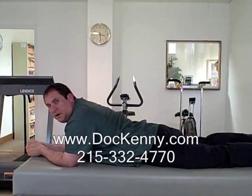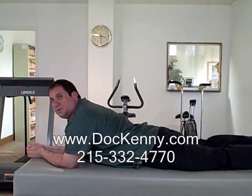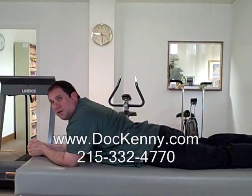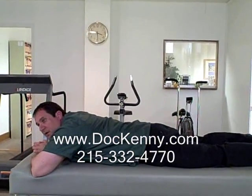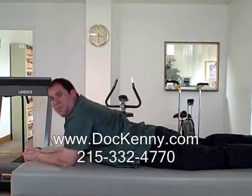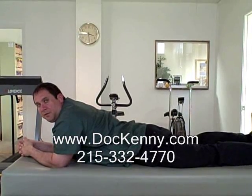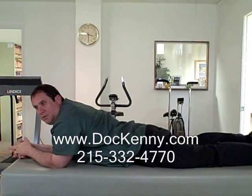Lay in this position for about 20 to 30 seconds, then relax, then up on your elbows again for another 30 seconds, then relax, and do this for about three times.